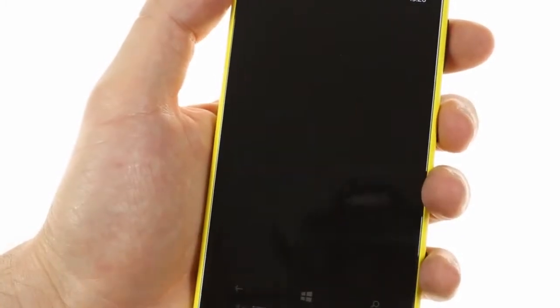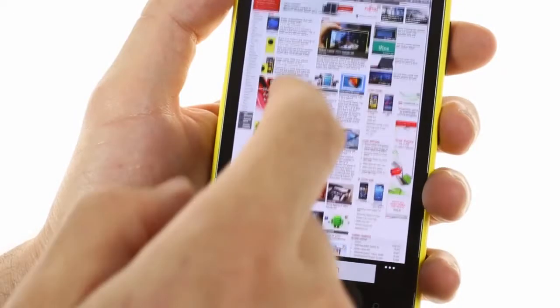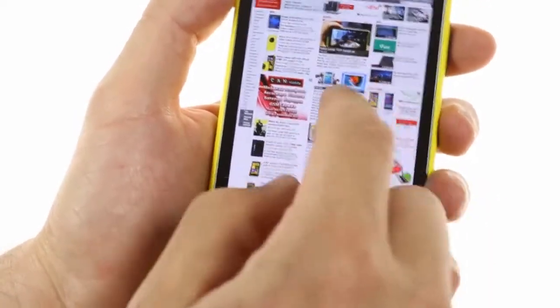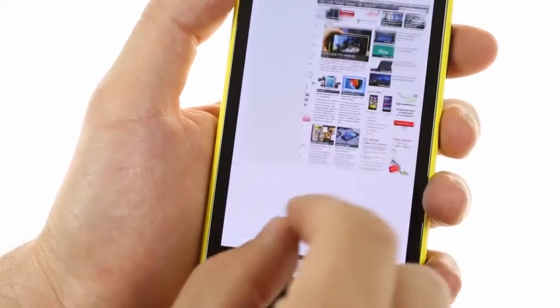What you'll find on the Lumia 1020 is Internet Explorer, which has some pretty good performance and fairly crisp text when looking at the 1280 x 768 display.